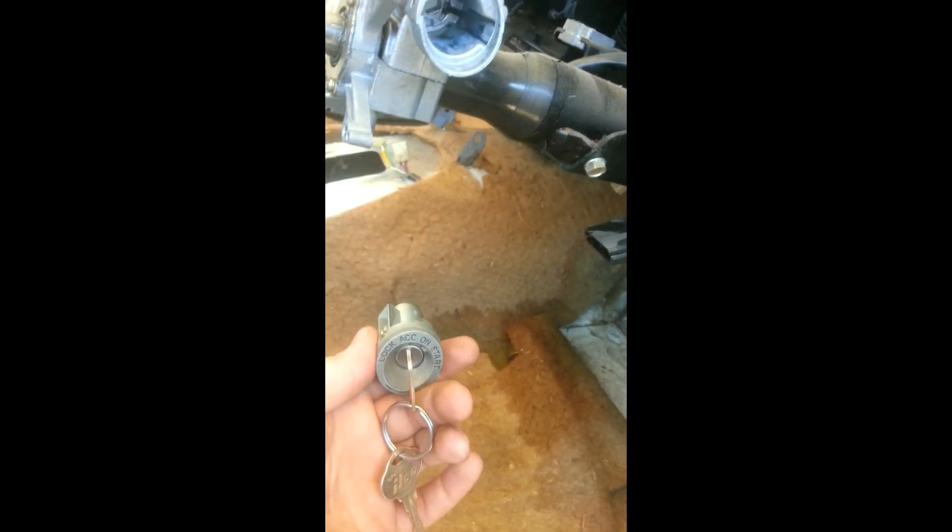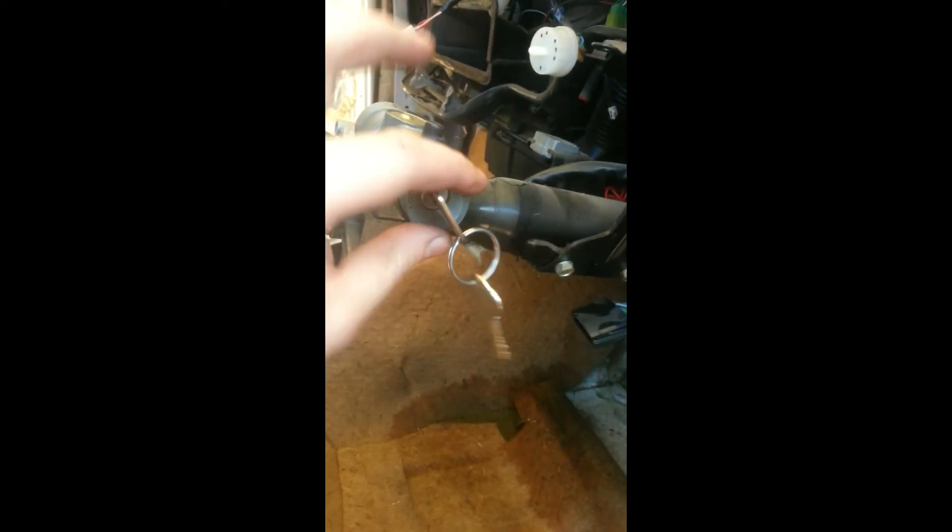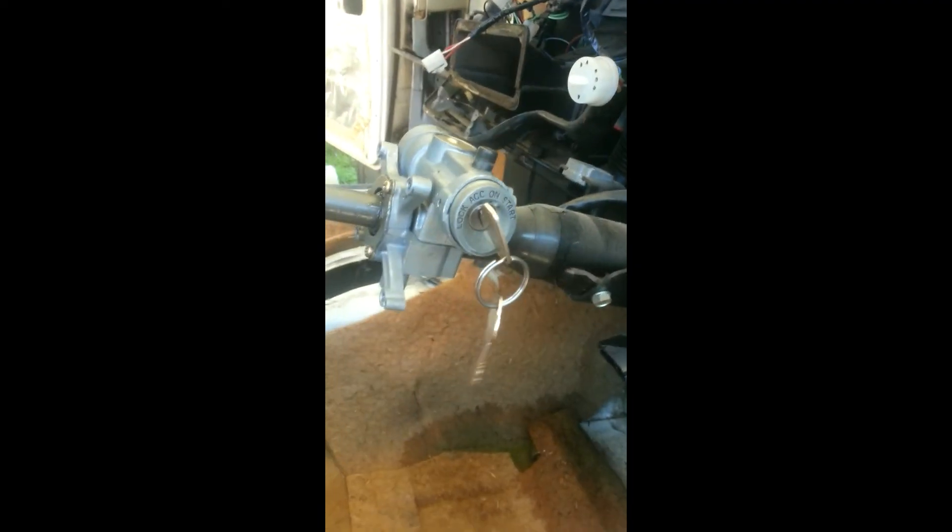To put a new one in, just have the key in the accessories position as stated earlier, and push it into the housing. Done.